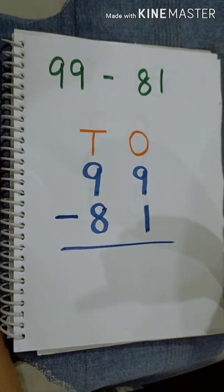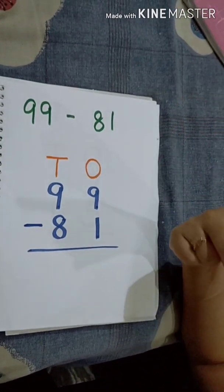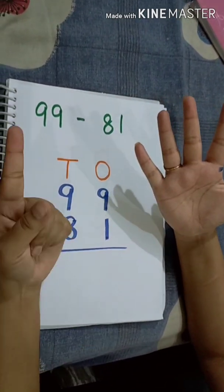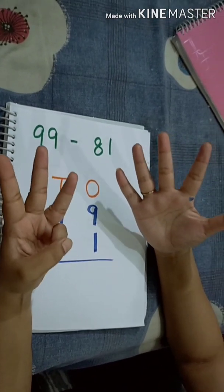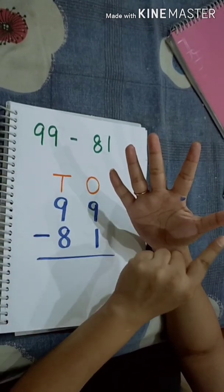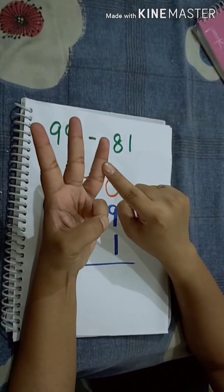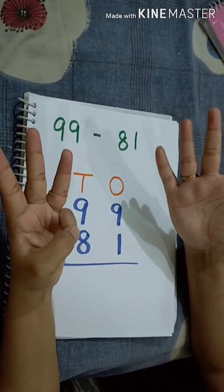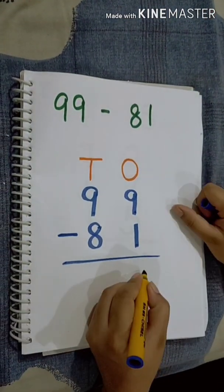Number 1 is in our mind. Now we will count up to 9: 2, 3, 4, 5, 6, 7, 8, 9. Now we have to count how many fingers we have used to move up to 9: 1, 2, 3, 4, 5, 6, 7, 8. We have used 8 fingers to move up to 9. That means 9 minus 1 is equal to 8.